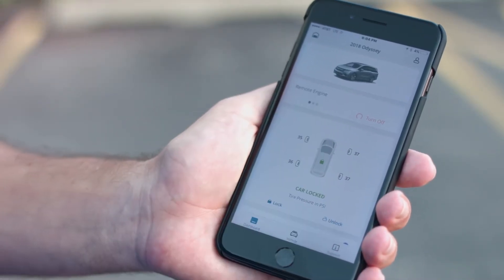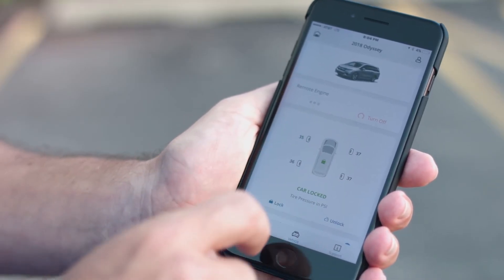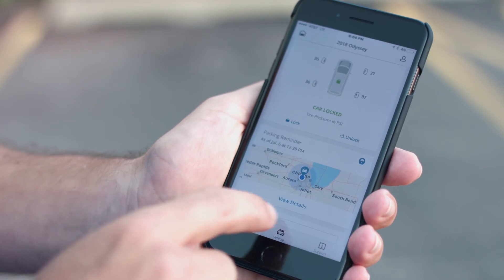Here's a tip and trick all about the Odyssey and the HondaLink app. From the app you can actually remote start your car from anywhere in the world, you can see what the interior temperature is, check all the PSI of the tires, and you can even see where the car is parked.